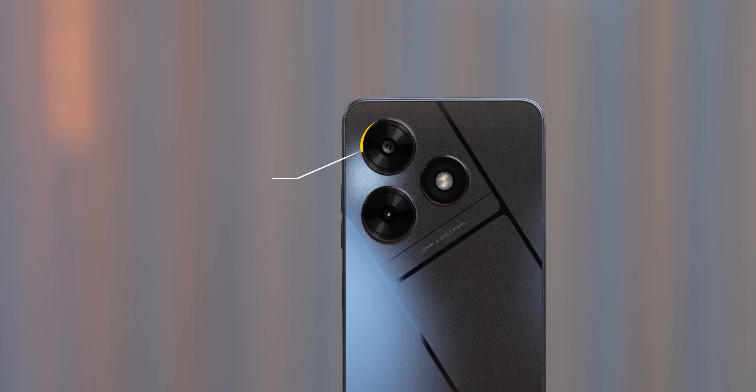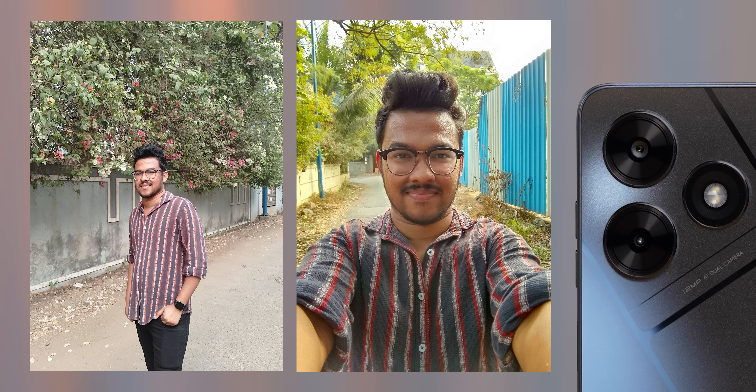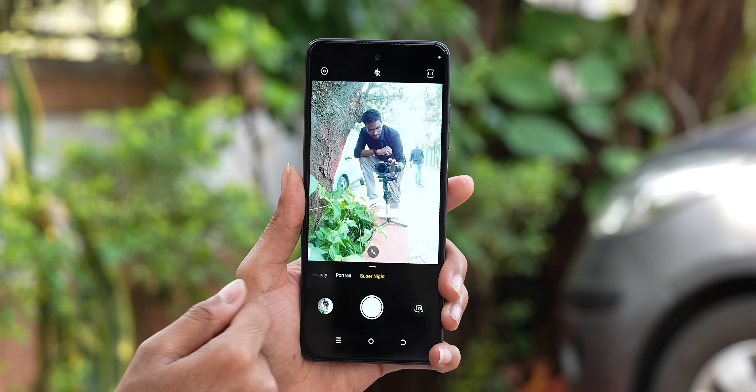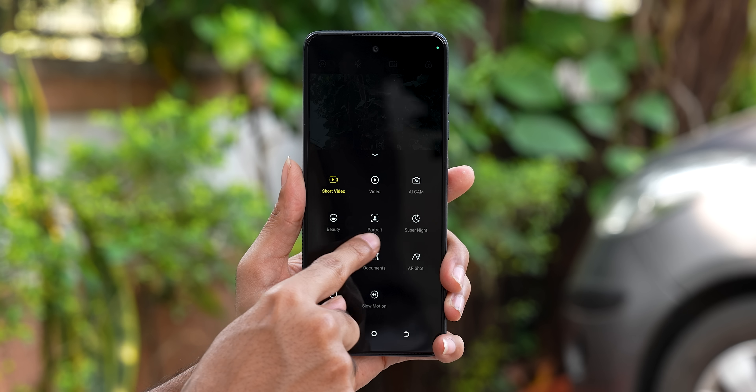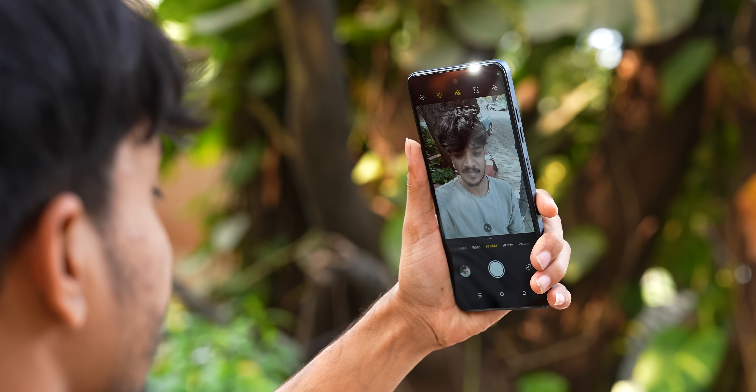Let's talk about cameras. On the back you get dual cameras. The primary camera is 12 megapixels — an upgrade from 8MP on the Pop 7. The selfie camera is now 8 megapixels, up from 5MP. The photos have decent colors for the price range, and camera samples are linked in the description. The camera app has short video mode, AI cam, beauty mode, portrait mode, super night mode, document scanning, slow motion, time lapse, panorama, and AR shot mode — everything you need. For selfies in low light, you get dual LEDs to brighten up your face.